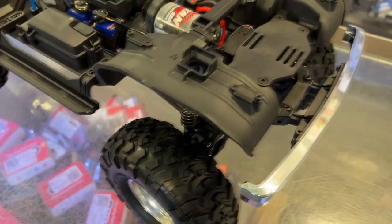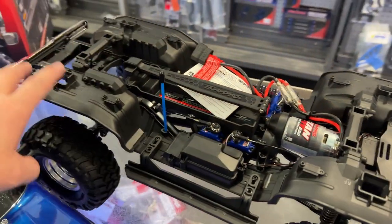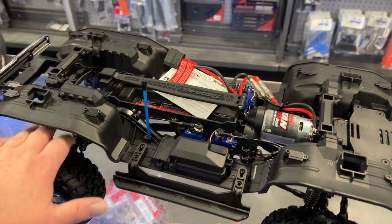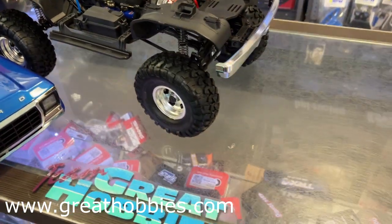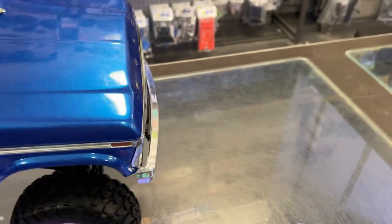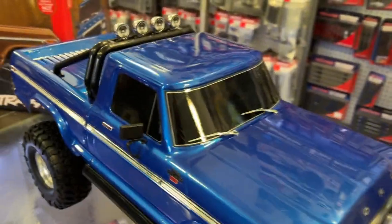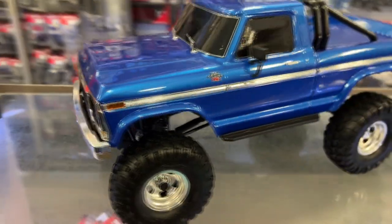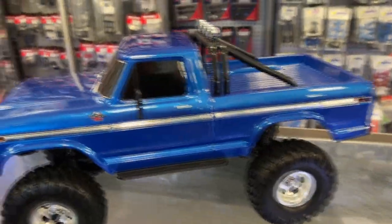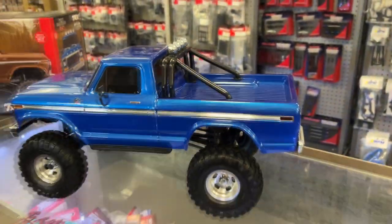It does have the rock lights you can add — instead of having four like the other models, you get eight to really illuminate the wheel area when you're crawling. It pretty much has all the features of the other TRX4s, including realistic mirrors. I'm sure once the light kit is installed, the lights on the side make a total difference on this truck.